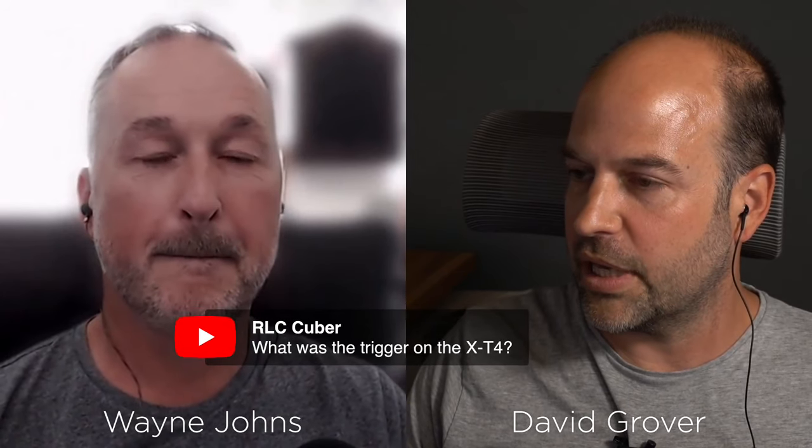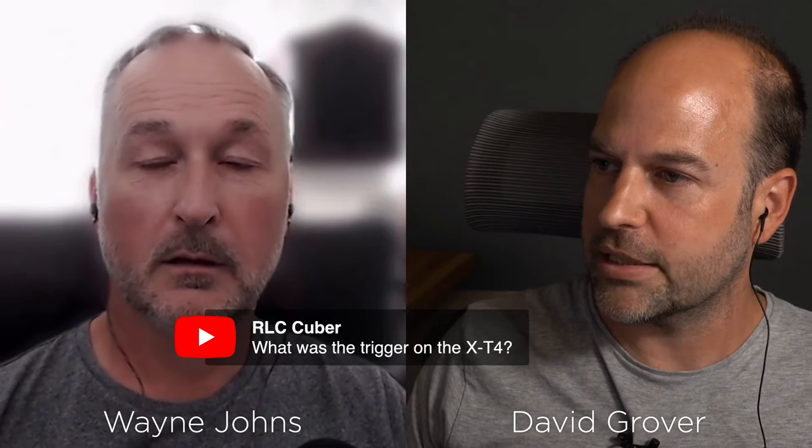A powered USB hub is another option. From RLC Cuba — what was the trigger on the X-T4? That's for my Pixapro lighting, known as Godox internationally. My lighting setup used two Godox AD600 Pros and another 600 head for the background with the X2T Pro transmitter for Fujifilm cameras. It has a nice LCD display where you can control all your banks and groups of lights with a scroll wheel — a very simple user interface.